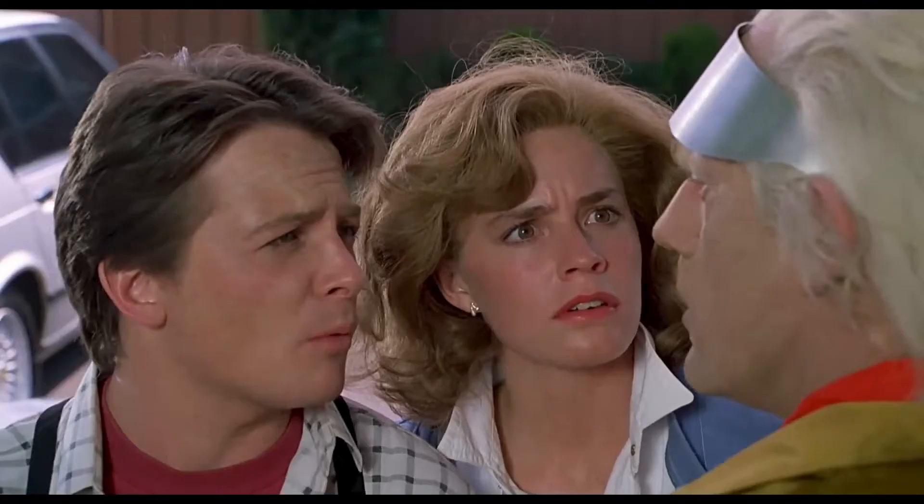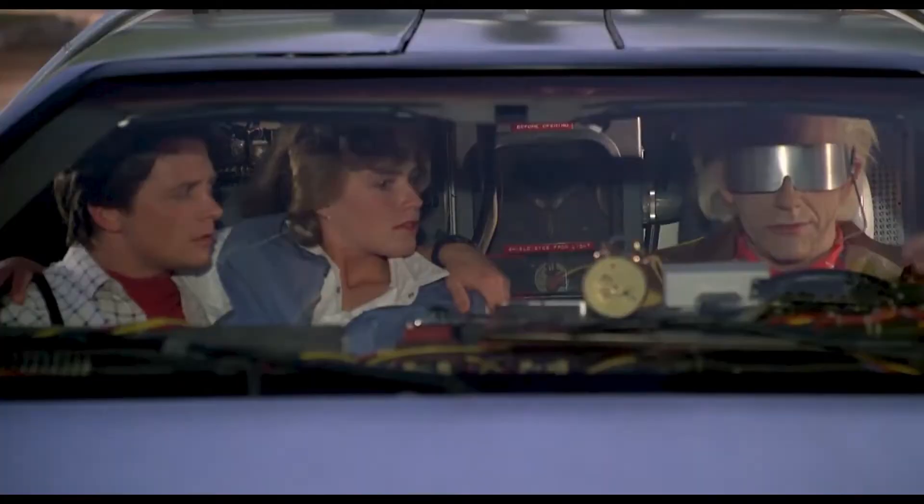Why? Did we forget something? No, no. But the windscreen is broken. Oh, no. No. So, let's go back to stage 62.